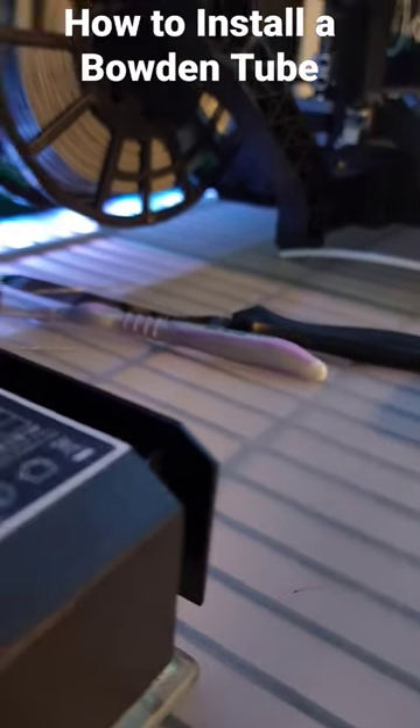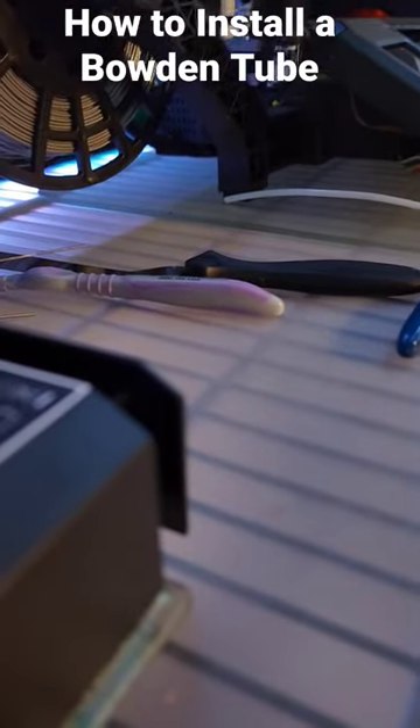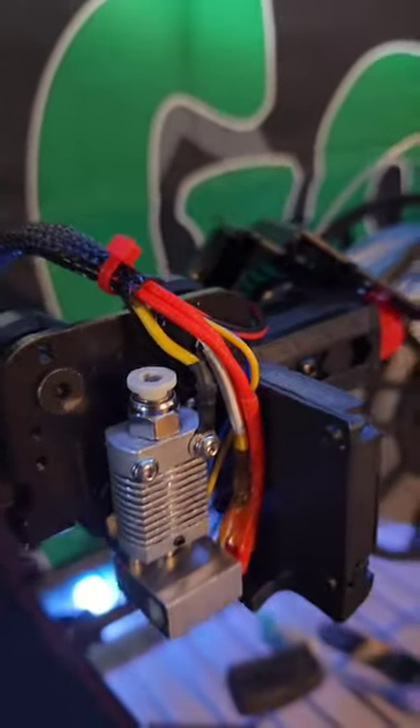I'm getting ready to install a new Bowden tube. I wanted to show how to bore it out a little bit. I take a pick and carefully push on the edge that's already cut flush. I do this on both edges — the one going to the extruder and the one going to the hot end.